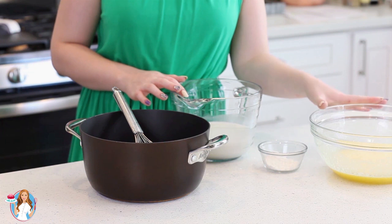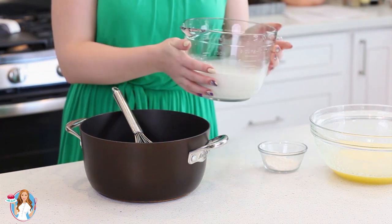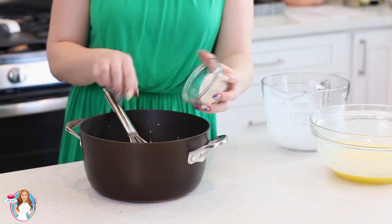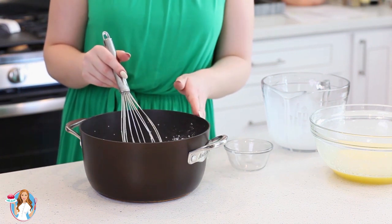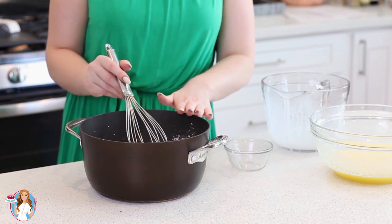I'm going to set aside my egg yolk and sugar mixture, and then into a large pot, I'm going to add in three cups of whole milk and two tablespoons of flour. Give that a whisk, and then I'm going to take this over to the stovetop and cook it over medium heat until the milk is steaming hot, but not boiling.